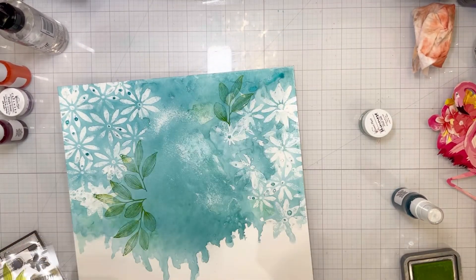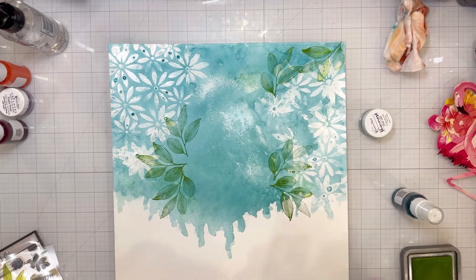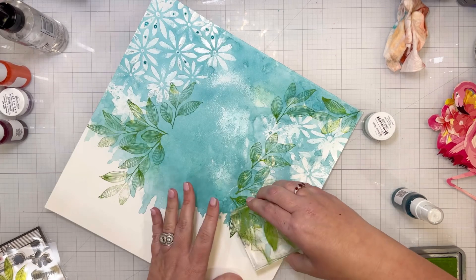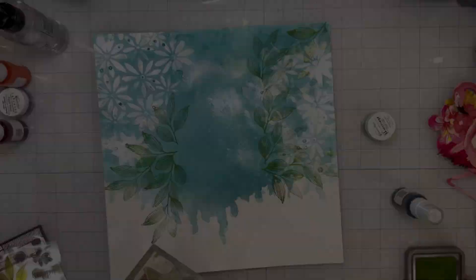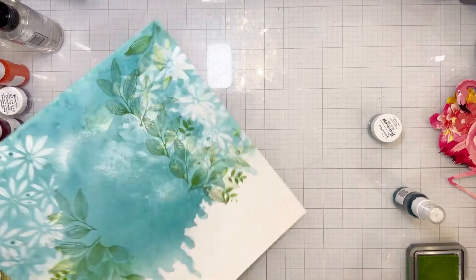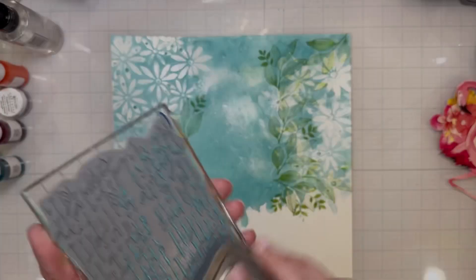Now I'm taking some stamps from my stash and some ink and stamping images on the background. I started with leaves, since I've got flowers on the background and flowers that I fussy cut, so I'm going for a tropical floral feel. I'm stamping leaves every which way because I know my photos will go in the center and the big flamingos will anchor the flowers around them. I'm using about three different leaf stamps.